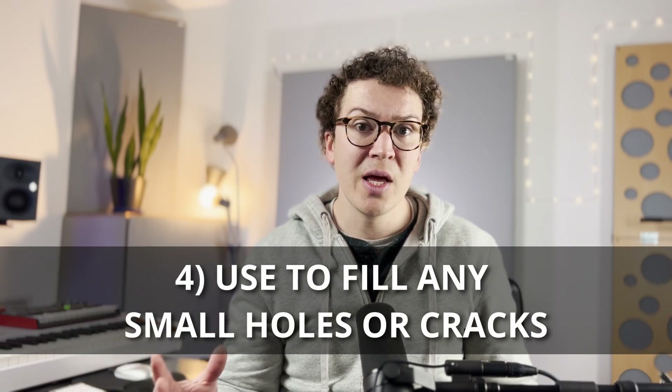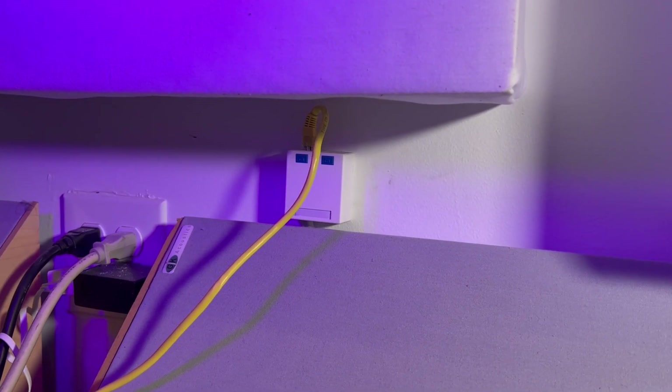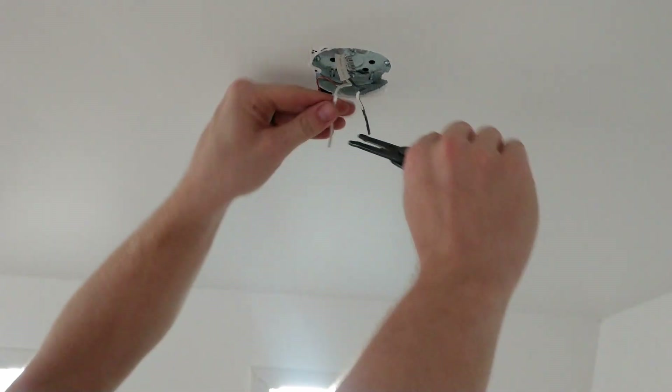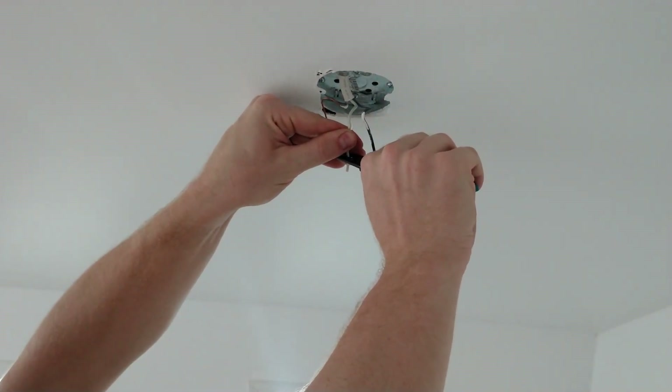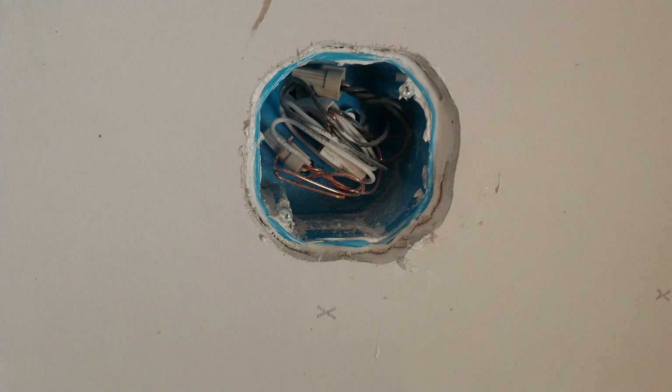Lastly, you can use Acoustic Caulk in a more creative way around any holes, small holes, or cracks that you find in your structure. You want to make sure the inside of your room is 100% airtight. Any place that you have a wall outlet or any sort of protrusion — for example, we ran ethernet through the wall and there was just a small hole — I made sure to put Acoustic Caulk around the ethernet cable to make it as airtight as possible. Around all your electrical boxes where the drywall and the electrical box meet, you can run a bead of Acoustic Caulk. With your light fixtures where the J-Box and the drywall meet, if there's any small gap, run Acoustic Caulk around there to make sure it is absolutely airtight.